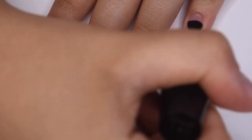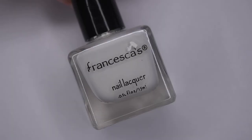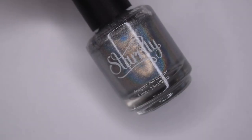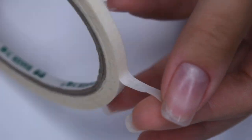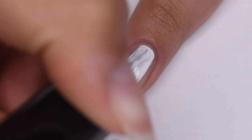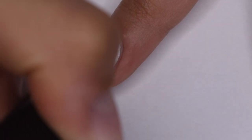Once my base coat is dry, I'm starting off with my first design, and it is this white and silver holographic manicure. I'm starting off with a white nail polish and I'm also going to be using a Starly silver holographic, along with some nail tape, which is basically just thicker striping tape. I started off by applying one coat of white nail polish — this white polish is super opaque so it only needs one coat.